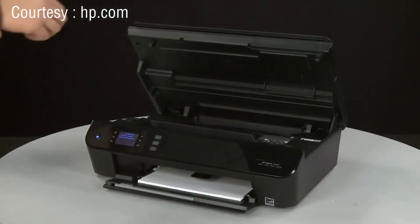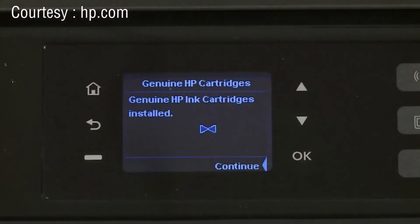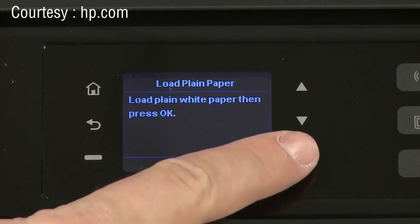When the cartridge is installed, close the cartridge access door. A message will appear on the printer's control panel indicating that a new genuine HP cartridge has been installed. Press the OK button, then press OK again.